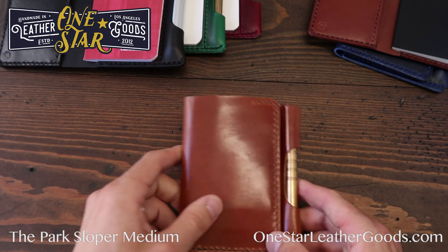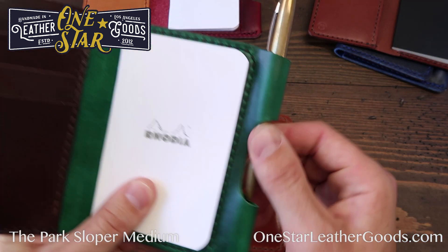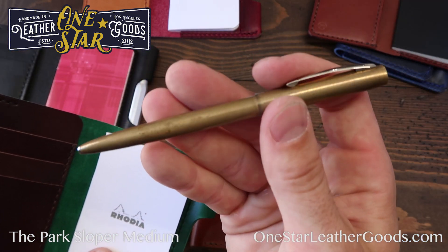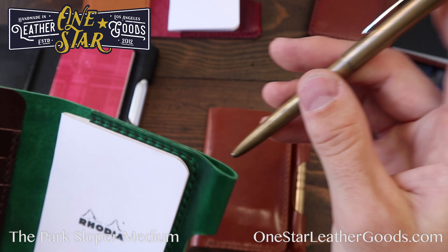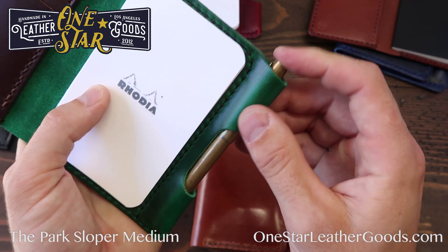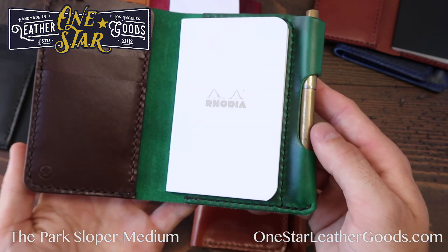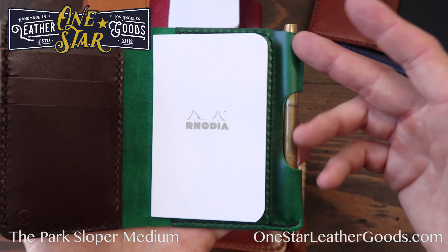The sleeve will also take a lot of medium to small size pens. Here's another pen we offer — the Fisher Space Pen Cap-O-Matic in brass. This is their raw brass, so again it'll patina super nicely. That fits really well, albeit sticking out a little bit at the top. Your general Bic-sized pen will fit there as well.